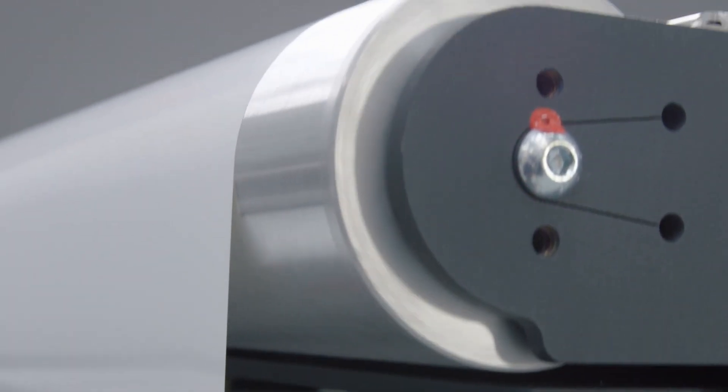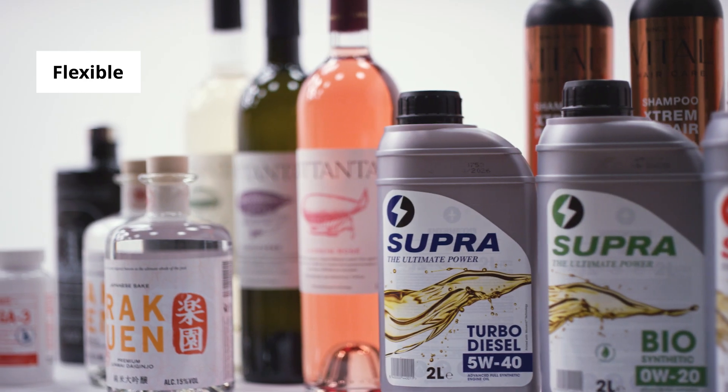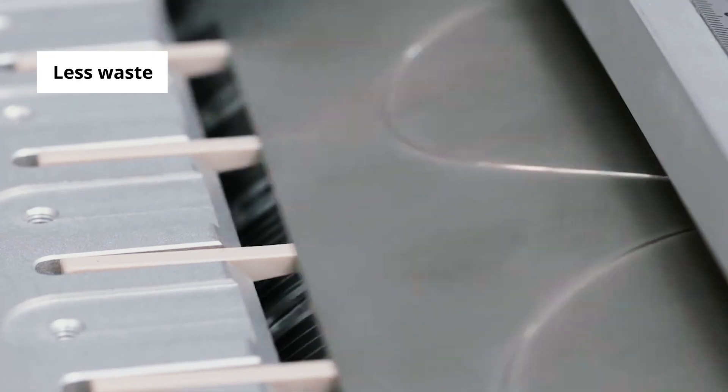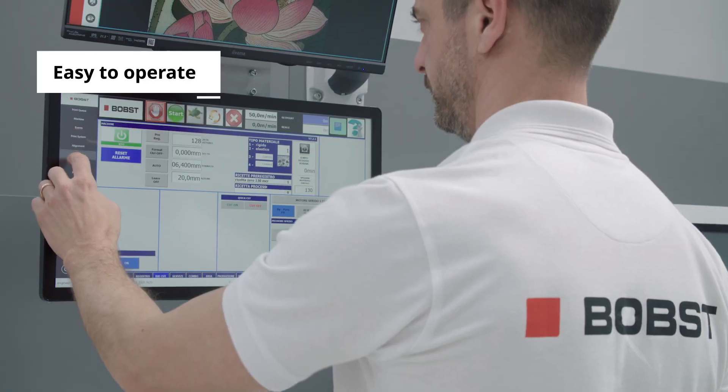Welcome to the future of label production. Flexible, to help you meet every new demand. More productive, to enable a shorter time to market. Less waste, reducing your costs and environmental impact. And automated for easy operation, whatever your skill level.